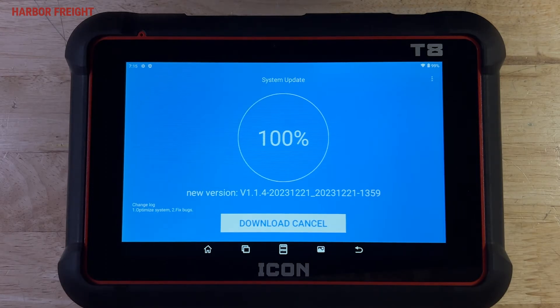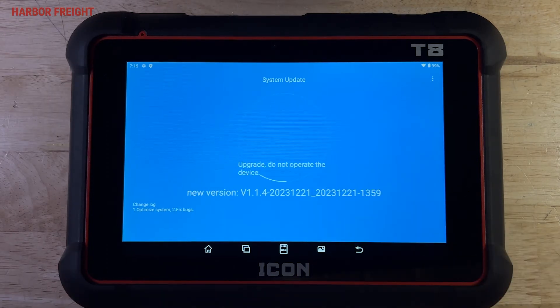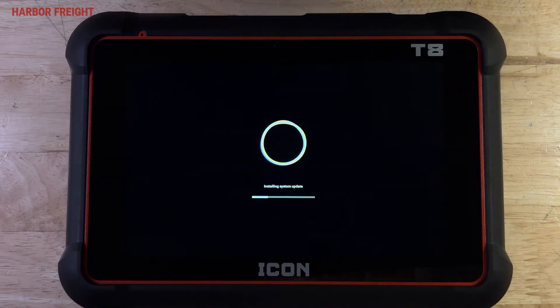Once the download is complete, tap the arrow again to install the update. The update may take a few minutes to complete. Once complete, the scanner will reboot.